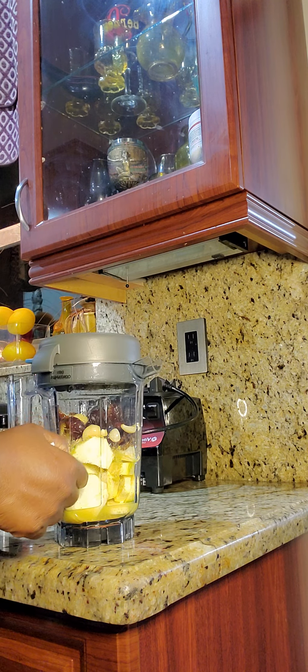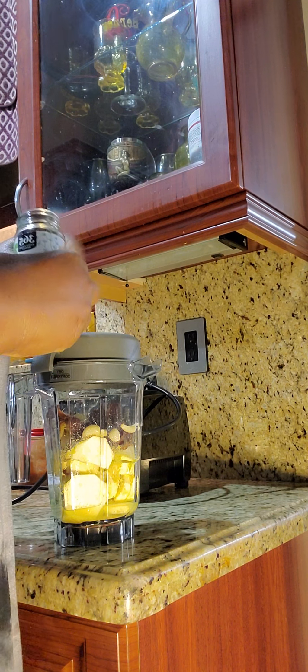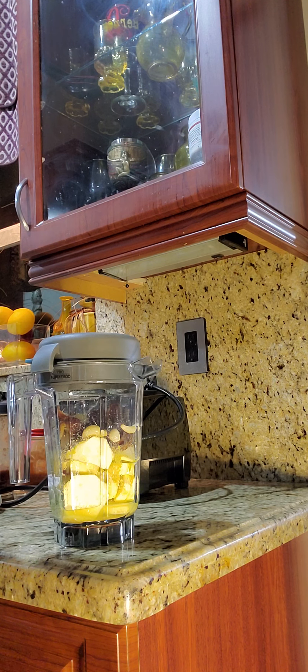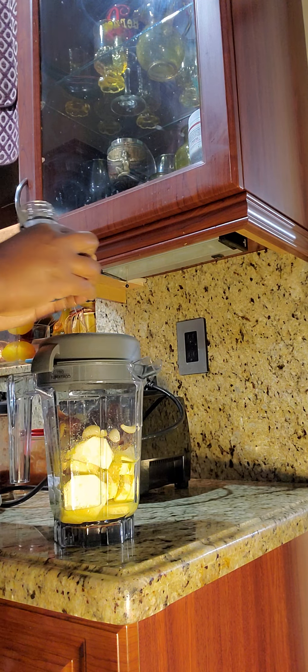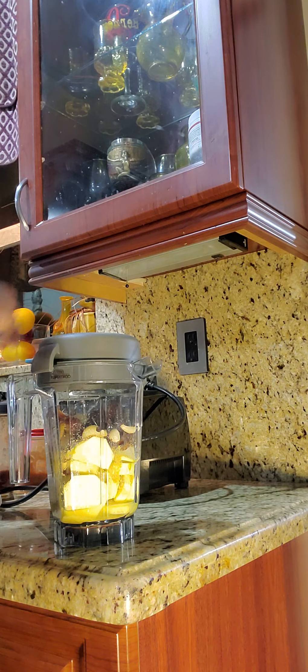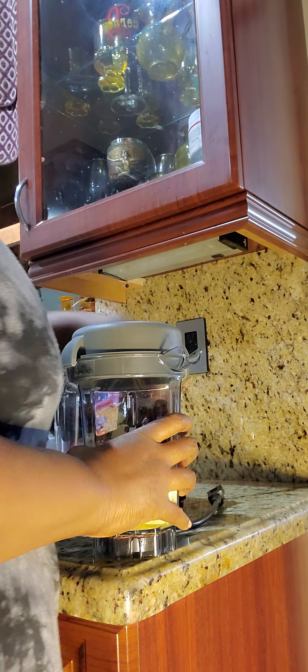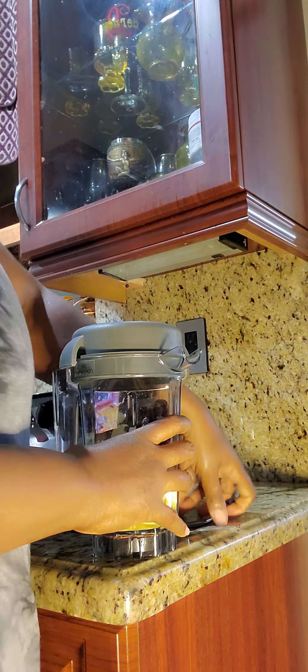I'm gonna put some crushed chipotle flakes. I used to put chipotle sea salt, but I'm doing no salt or very very low salt. The mustard has a little salt — not that much — so this gives me that chipotle flavor. This is already spicy, so if you don't like spice, do not put the habanero seeds, because the seeds are what make the heat.